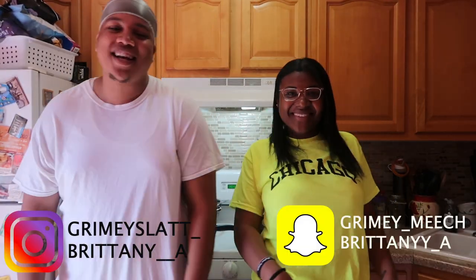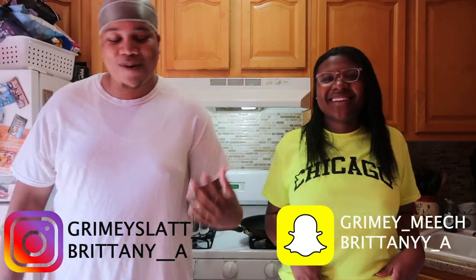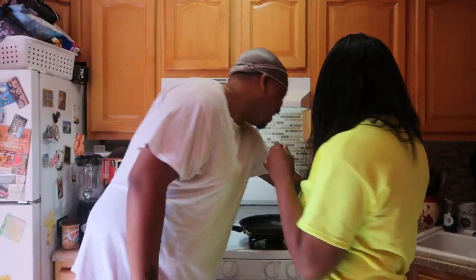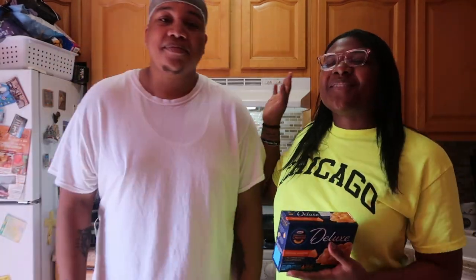What's going on guys, welcome back to our channel, it's your boy Mech. We're back with a new segment called Cooking with Brit and Me. So today we're going to be cooking chicken cutlet and mac and cheese. I love when Demetres cooks chicken cutlet and mac and cheese, so I figured it'd be perfect for our first segment.